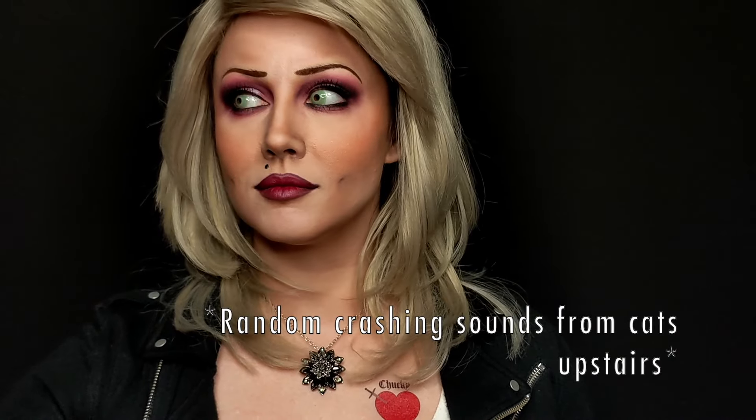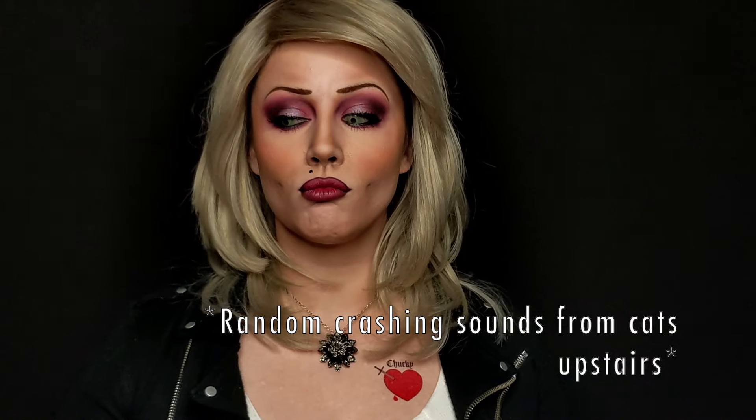And sometimes your cats go crazy upstairs and you have to make sure that they're alive — and you are done! Thank you guys so much for watching today. I know that you have a huge selection to choose from here on YouTube, and I'm so very grateful each and every time you choose to watch one of my videos. I'll see you next time.